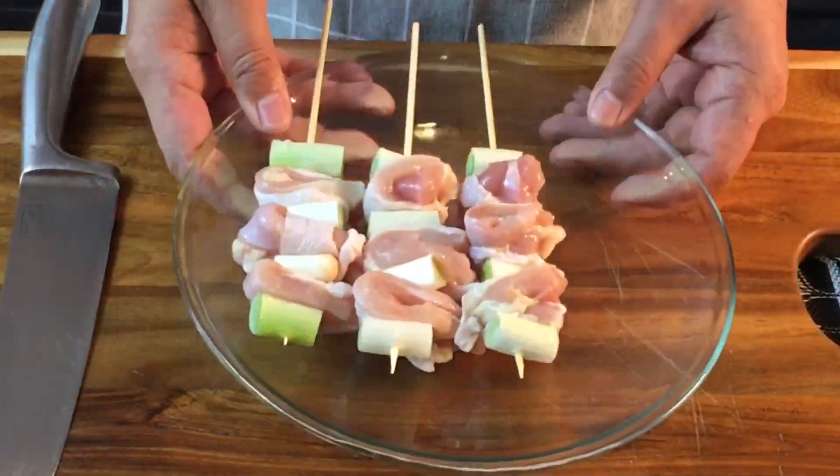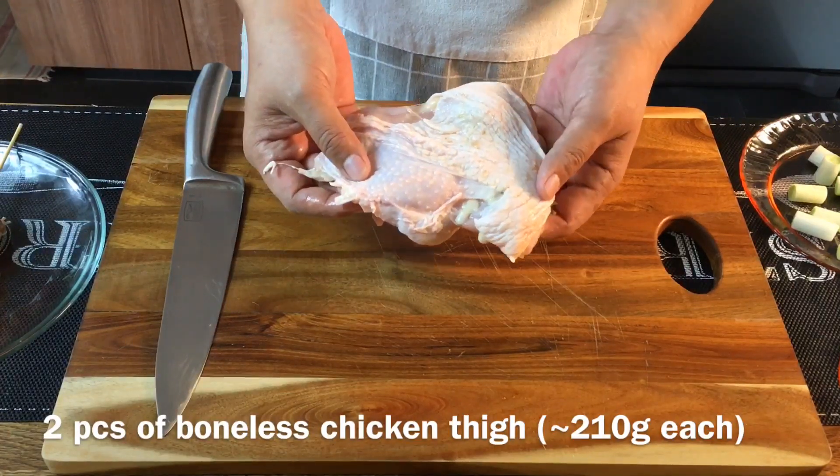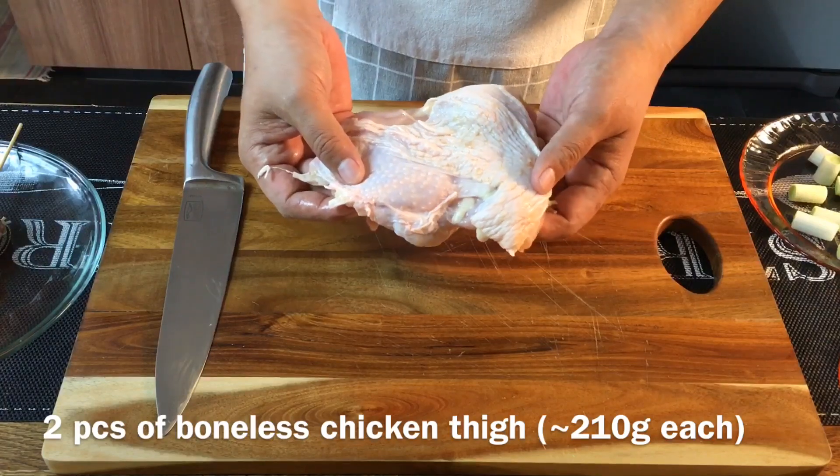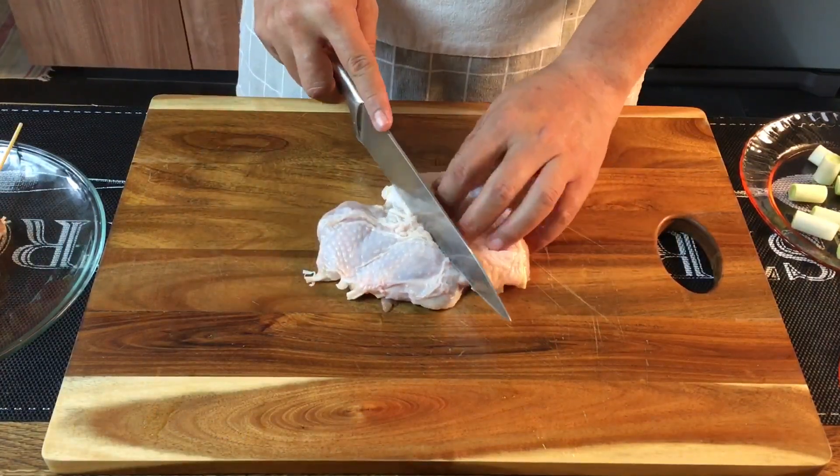I'll show you how to put the meat on the skewers. I'm using two pieces of boneless chicken thigh, approximately 210 grams each, so I'm using two pieces which is 420 grams total. All you've got to do right now is just cut them in half like this.